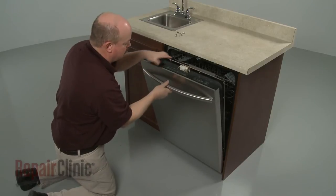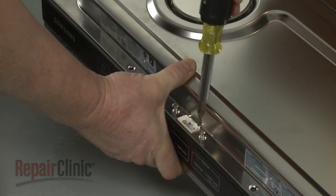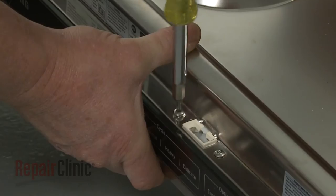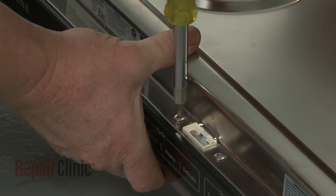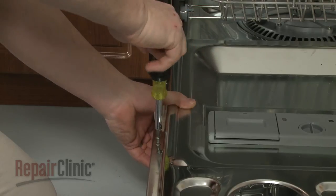Join the inner and outer door panels together. Tighten the door latch mounting screws, then replace the remainder of the screws to secure the two panels.